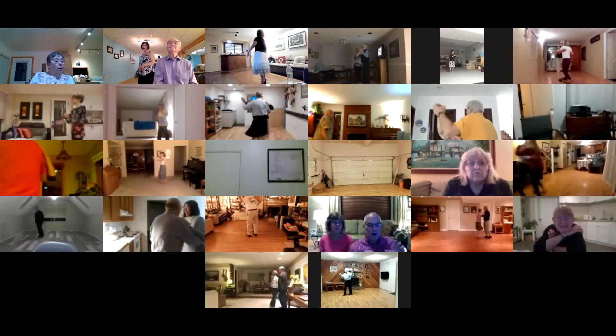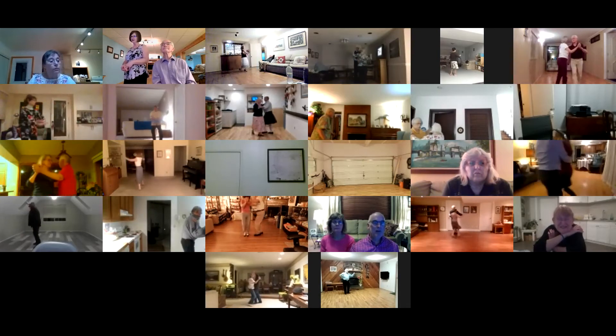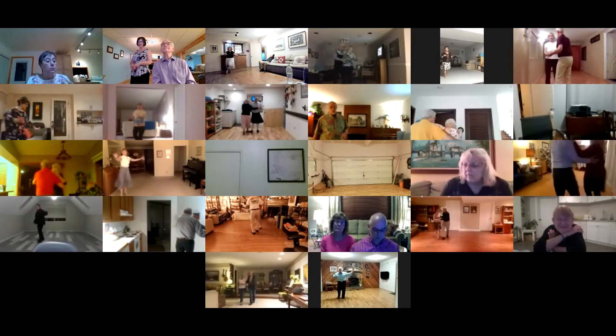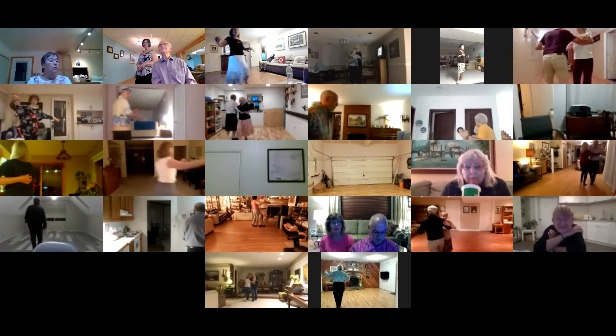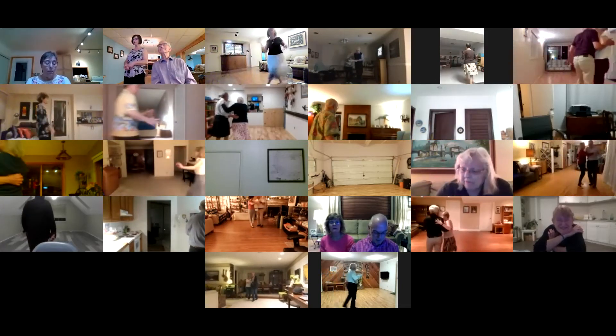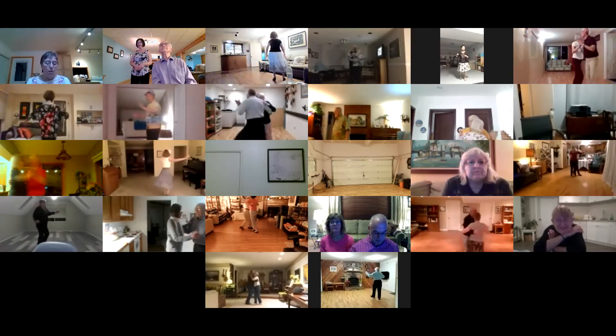Telemark to semi, cross pivot to semi, cross pivot to sidecar, cross hover to semi, cross hesitation, back and a back lock back, back whisk, through hover to banjo, fallaway whisk, weave six, maneuver.